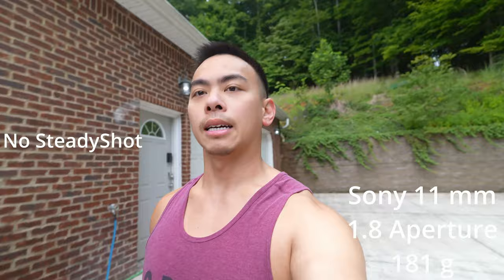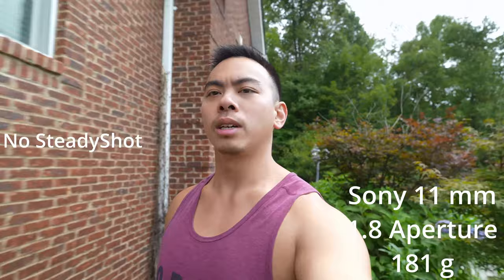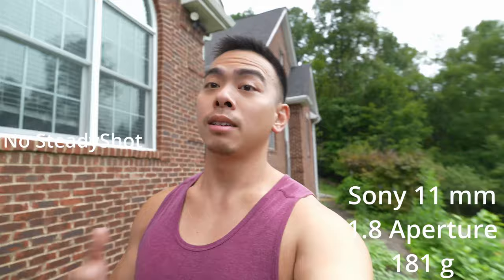This is an APS-C lens — it's very light and compact, and will be the lightest and most compact option. But remember, you've got to zoom in on each one of these or you may get some vignetting. It is also the lightest.